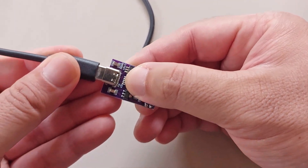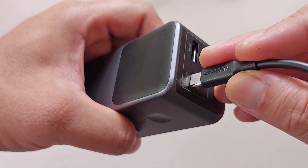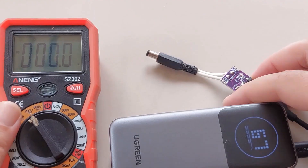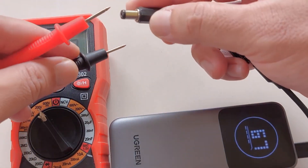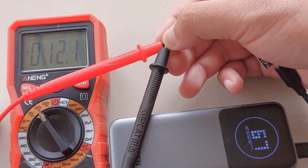Setup is very simple. Plug the Type-C cable to the trigger module, then the other end to the power bank USB-C port. Make sure to check the voltage first before connecting it to the audio amplifier — that's if your amplifier can't handle 20 volts.